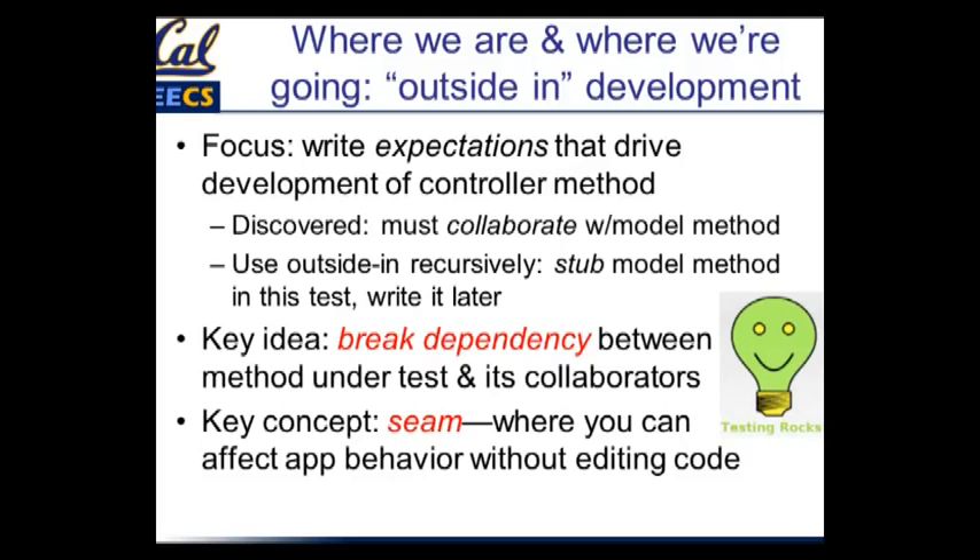In the process of writing controller specs, we discovered that the simple controller method has to collaborate with a model method. So rather than taking time out to go code that model method, we just immediately put in a stub for it that behaves the way we want if everything were working correctly. The idea is that we're trying to isolate what's going on in the controller from the model, and we could do that even though the model hasn't been written yet.